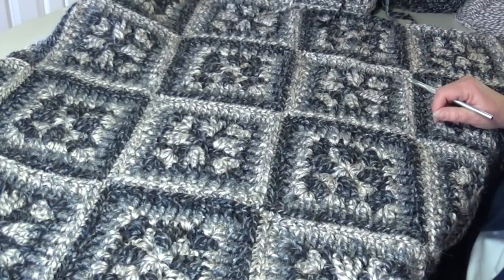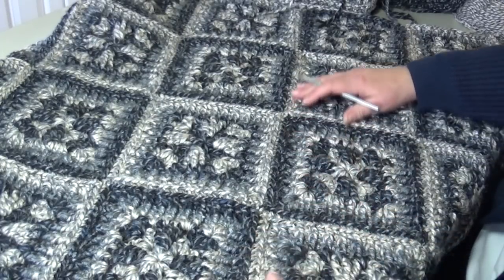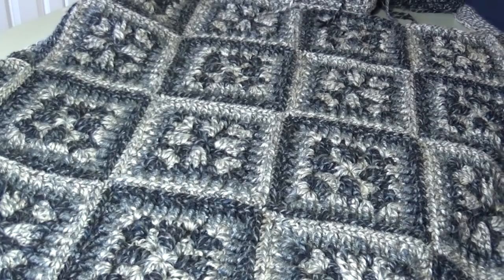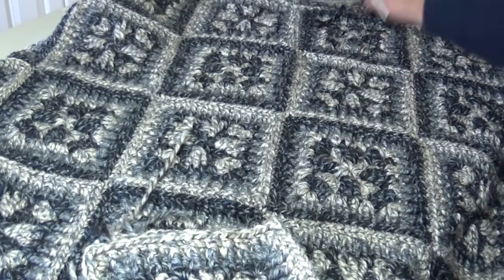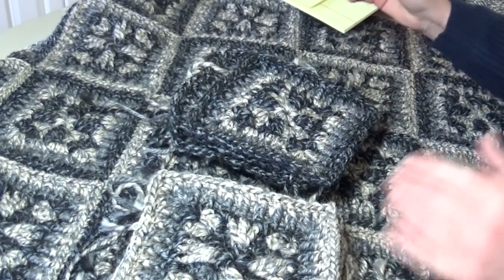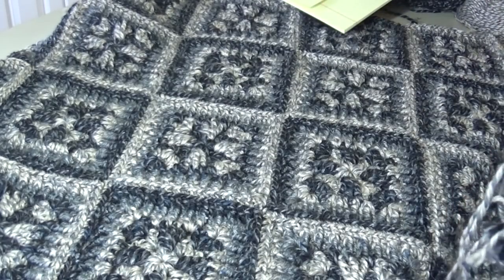Hello everyone and welcome back to Creative Grand Mall. This is part two of the farmhouse granny afghan that we're making. I went ahead and worked a little bit ahead on mine, and for this part two we're going to learn how to take all these blocks we made, join them together, and then join each row together to form this beautiful afghan.